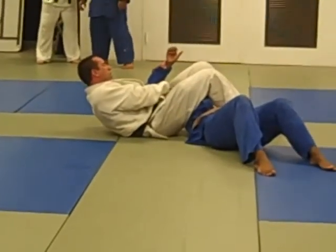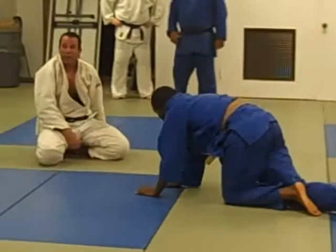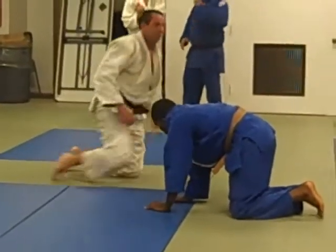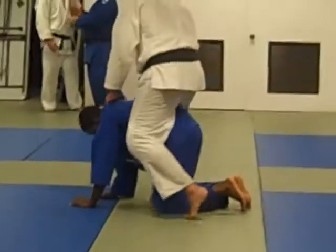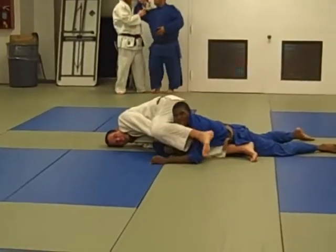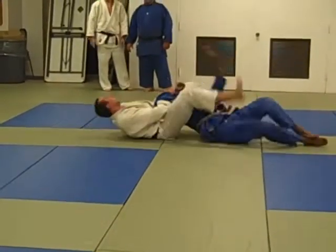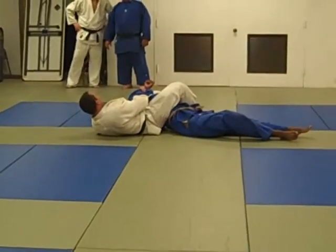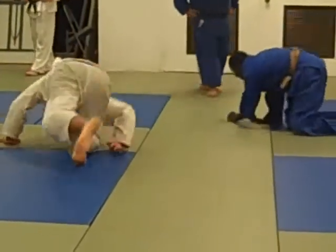If he gets flat now, use the space — jam his face. This is judo, not ballet; jam his face. It's a gentle way for us to get this submission. Don't sit in.